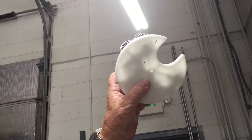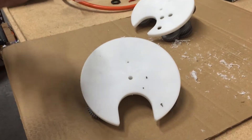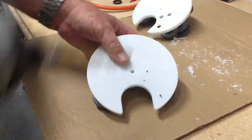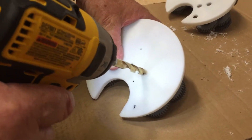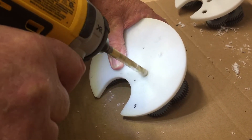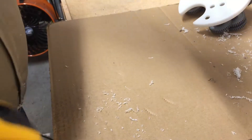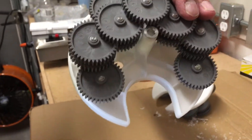Then I use a three-eighths inch drill bit and just drill through those marks. Don't go too crazy or you'll catch the teeth. You can see back there — there's one drilled out. Now we'll drill the other two.